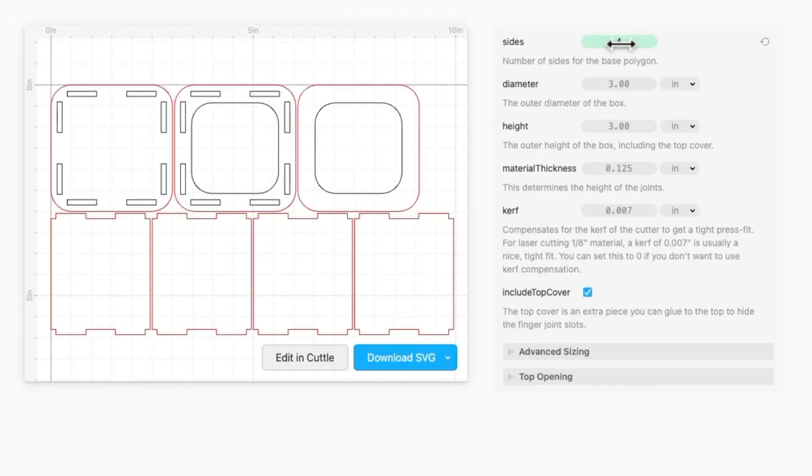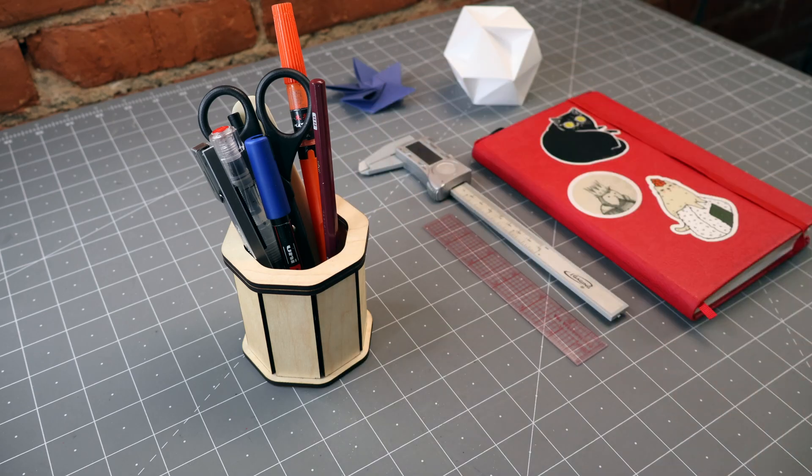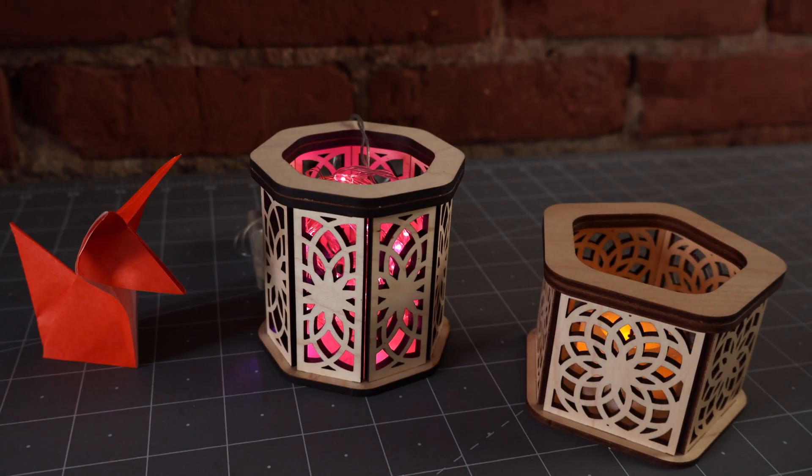Hi, I'm Federico with Cuddle and in this video I'm going to show you how to make one of these polygon boxes. We made a template that lets you choose the number of sides, which means you can make things like a triangular box, a hexagonal box, or even a seven-sided one like this one. These are great as pencil holders, planter holders, or even as little lamps. There are many ways to customize them. I'm going to walk you through all the options on the template, share a couple of tips and tricks, and then show you how to assemble the box. Let's get started.